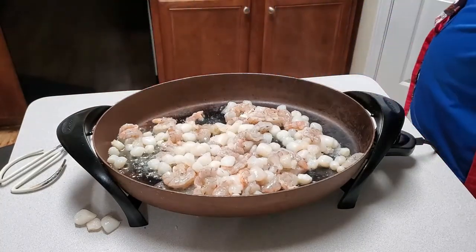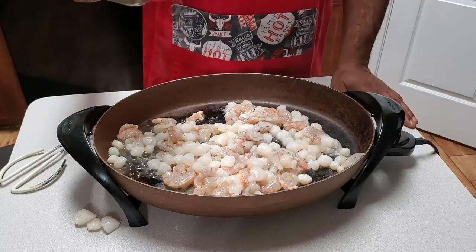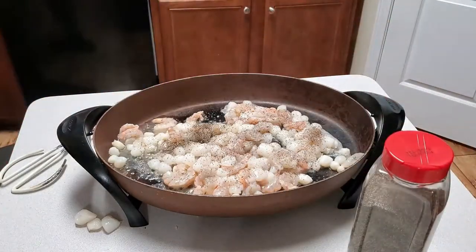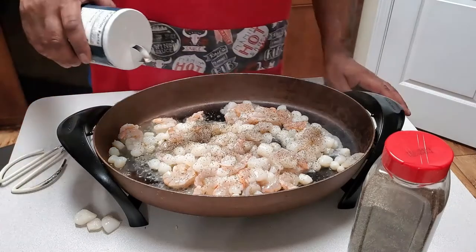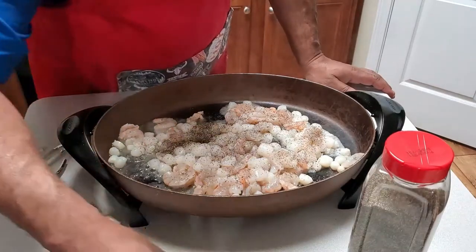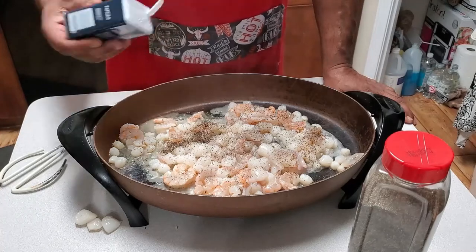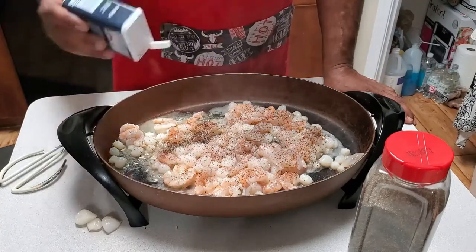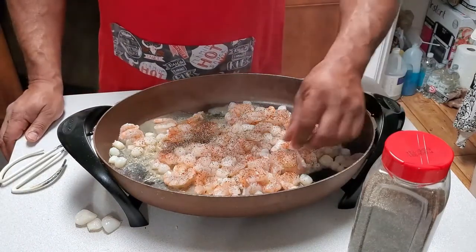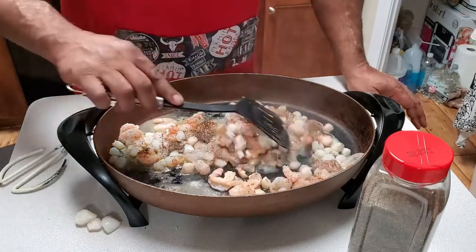We're going to add a little salt, about a fourth of a teaspoon of black pepper, and I like a little Old Bay. We'll do about a half a teaspoon of salt and a fourth of a teaspoon of paprika. My recipe is actually a little bigger than the one I was reading online — it called for a pound of shrimp but I have a pound of shrimp and a little over a pound of scallops, so you have to adjust your seasonings.